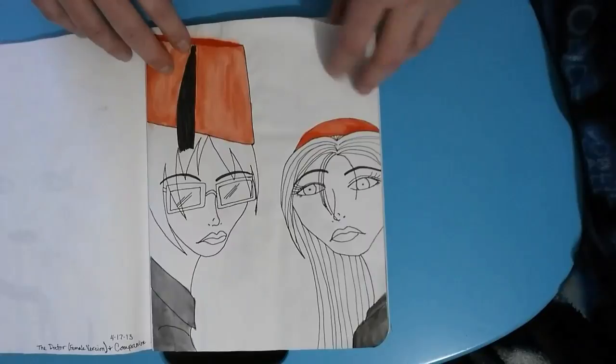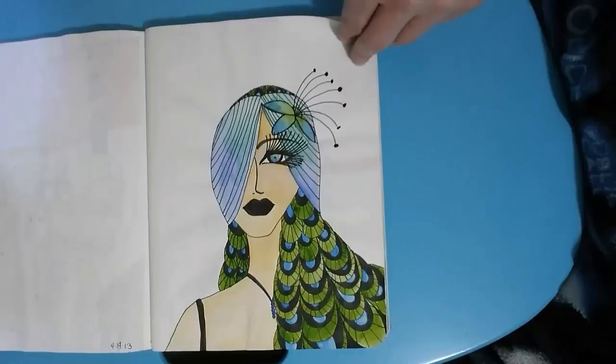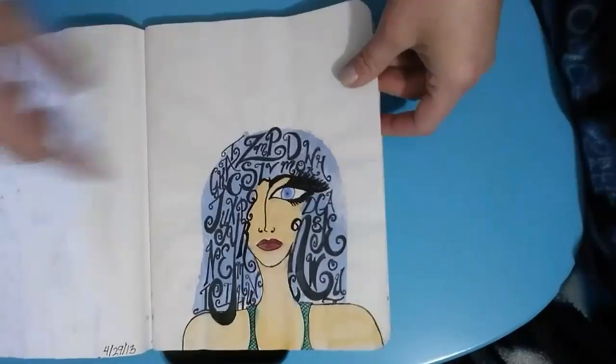This one I never fully colored in. This was a fun take on Doctor Who — I tried doing a female version of Doctor Who, but it didn't quite turn out how I would have liked. And then this Peacock Girl is starting to head towards the style that I went with in this book, with just the one eye.